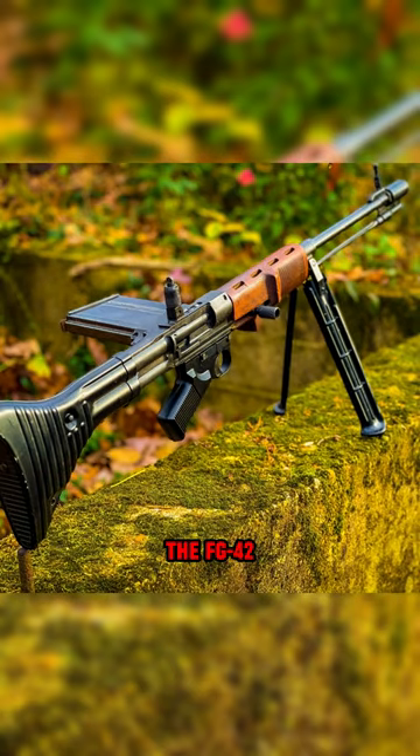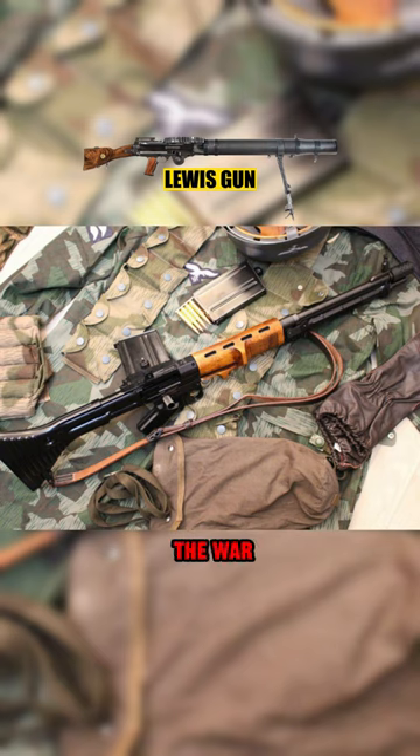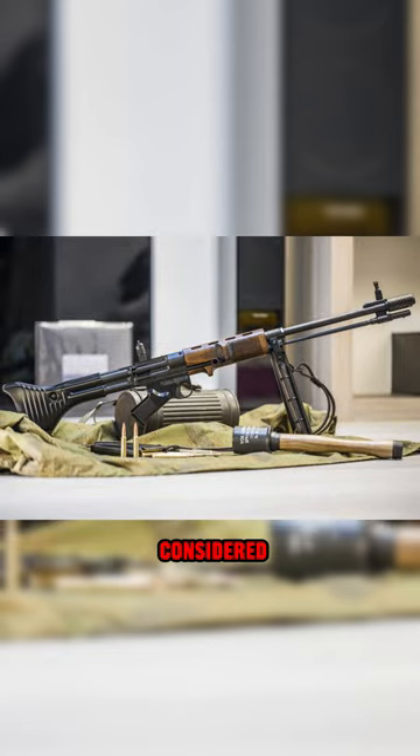Some of the design inspiration for the FG 42 was taken from the World War I era British Lewis gun, and after the war, Americans copied the design of its bolt carrier group for the famous M60 machine gun. But the real question is: can it be considered a bullpup or not?